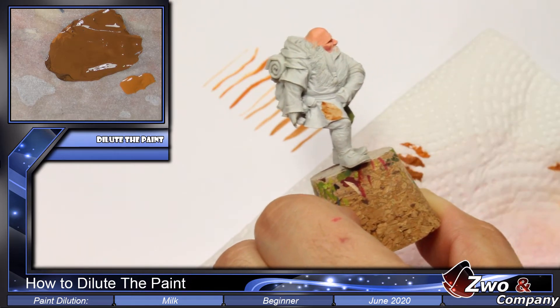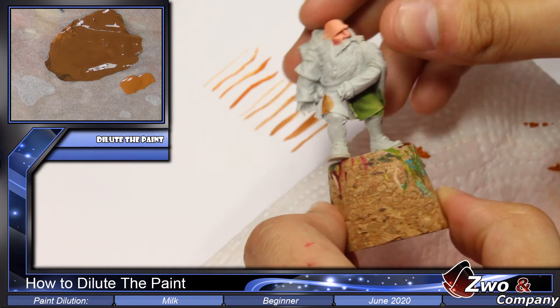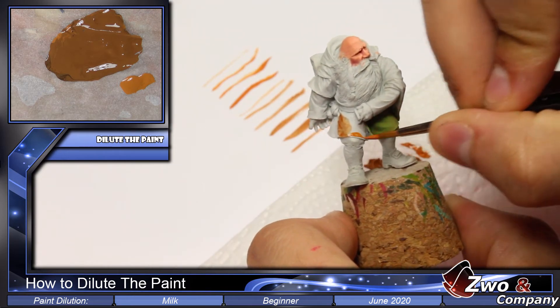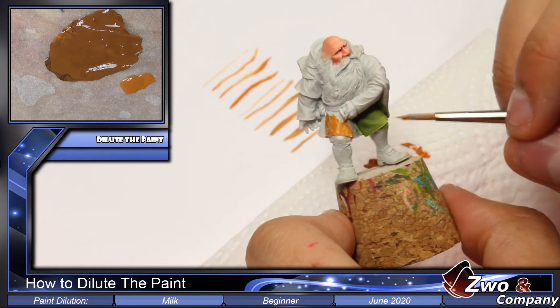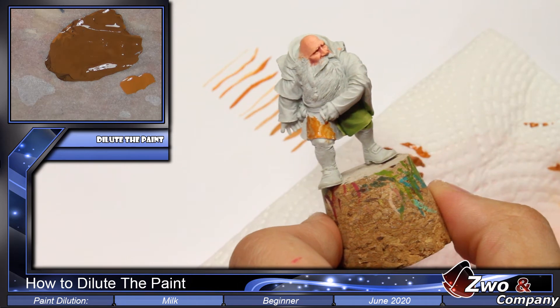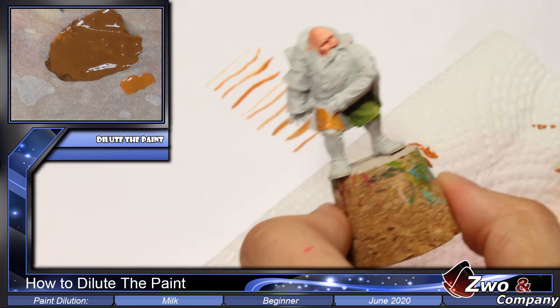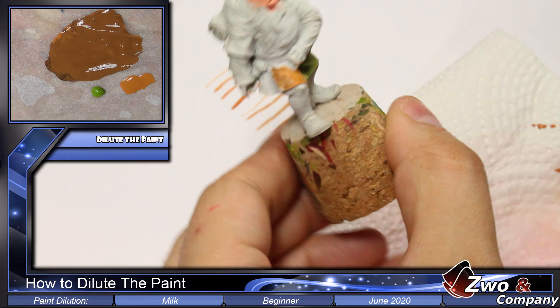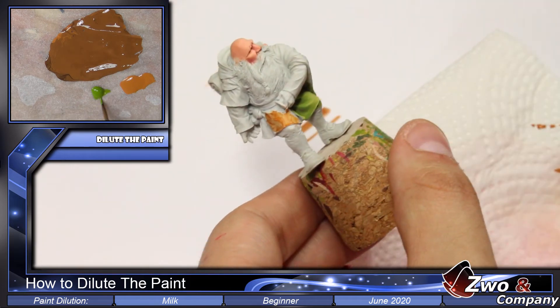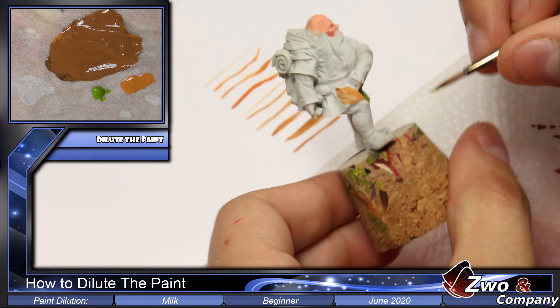It doesn't cover a lot in one pass, but we'll see that with the second or third layer it will really cover. Now to show an example — if we take undiluted paint, the result is dirtier, and if we paint more layers it becomes like mud. The paint should always be diluted. I'll use a green color to demonstrate this more clearly.